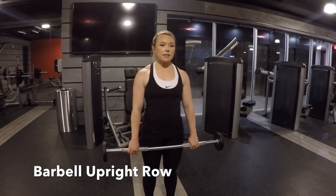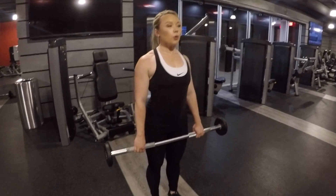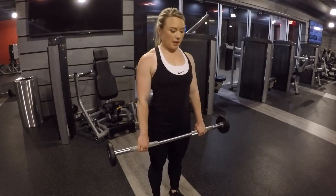Barbell upright row. When setting up for this position, you want to stand with your feet underneath your hips. Roll your shoulders back and keep your chest nice and high.